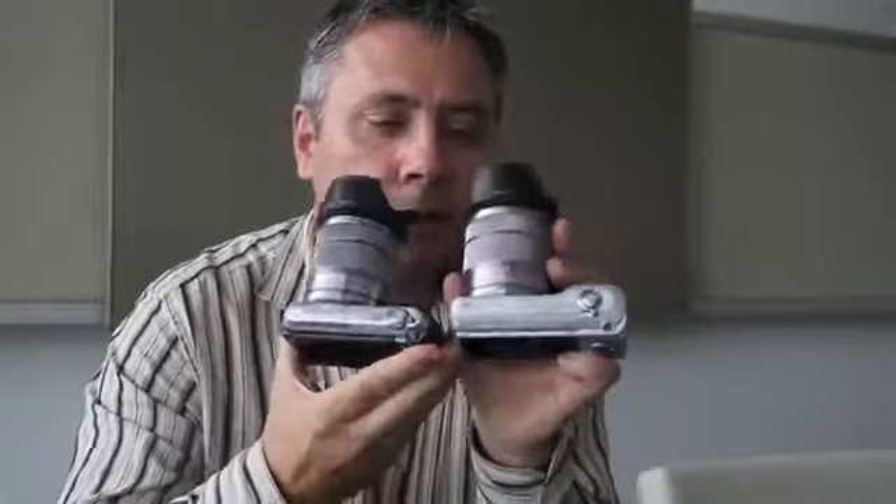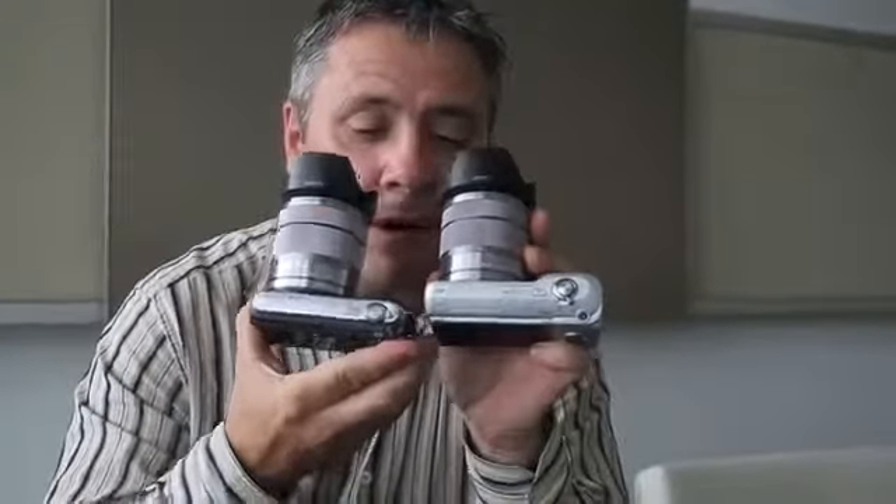The most obvious physical difference between the Nex C3 and its predecessor, the Nex 3, is in the physical dimensions. If I put the two side by side, you can see they managed to shave a significant amount off the size of the camera. This is the Nex C3 here — it's much smaller than the Nex 3, and it's also lighter, at only 225 grams.